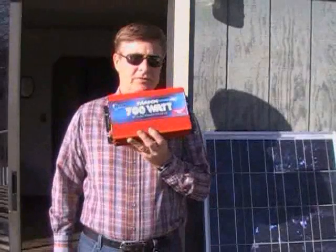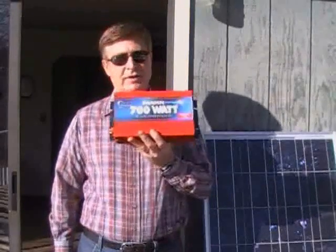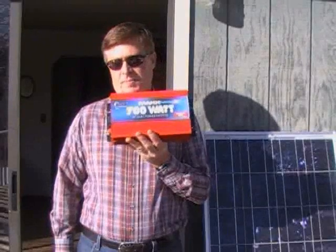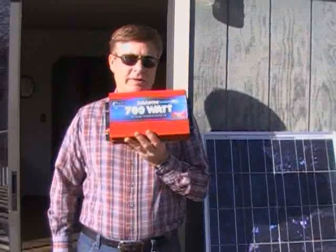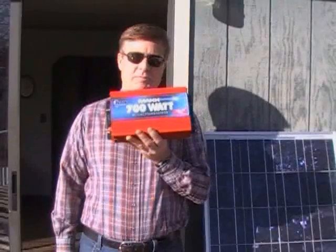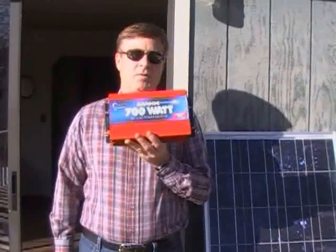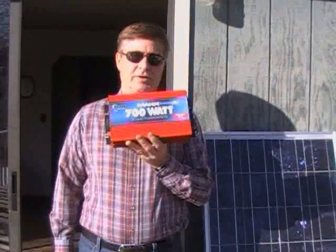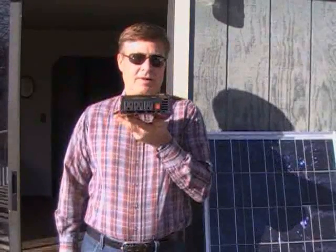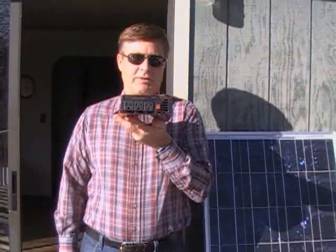The other thing you need is an inverter. This is an inexpensive inverter that you've probably seen in various stores. An inverter is connected to the batteries. In the case of our house, they're a 12-volt battery bank. They take that 12-volt DC and turn it into 110-volt AC. As you can see, there are regular outlet plugs right there.